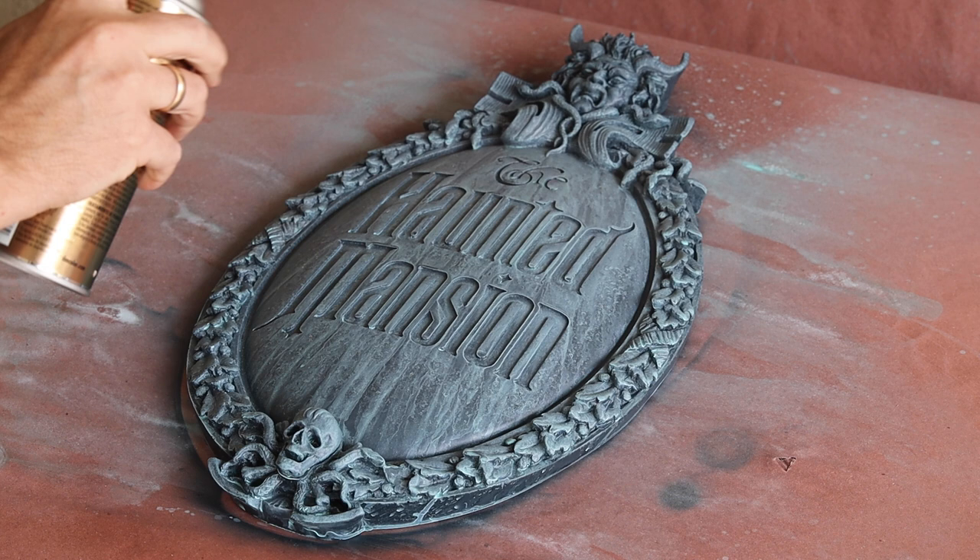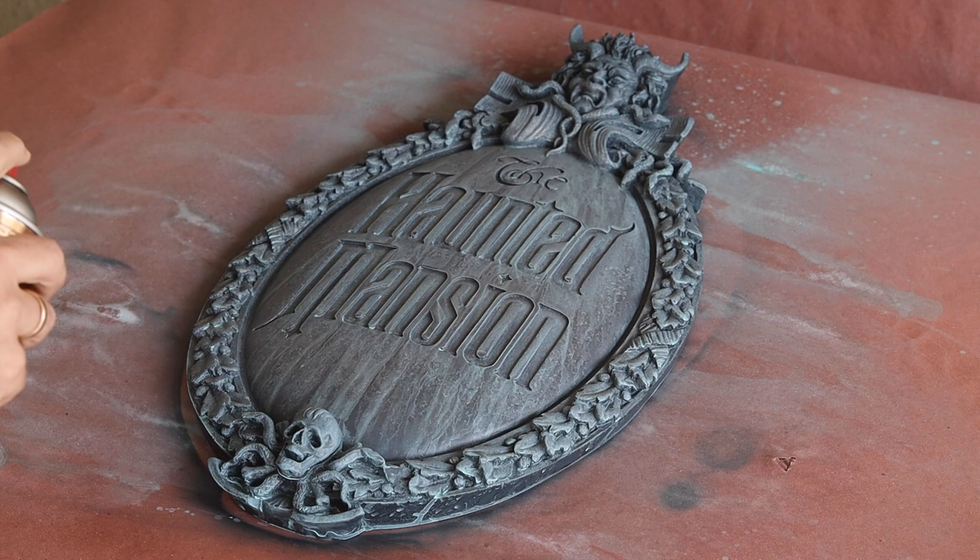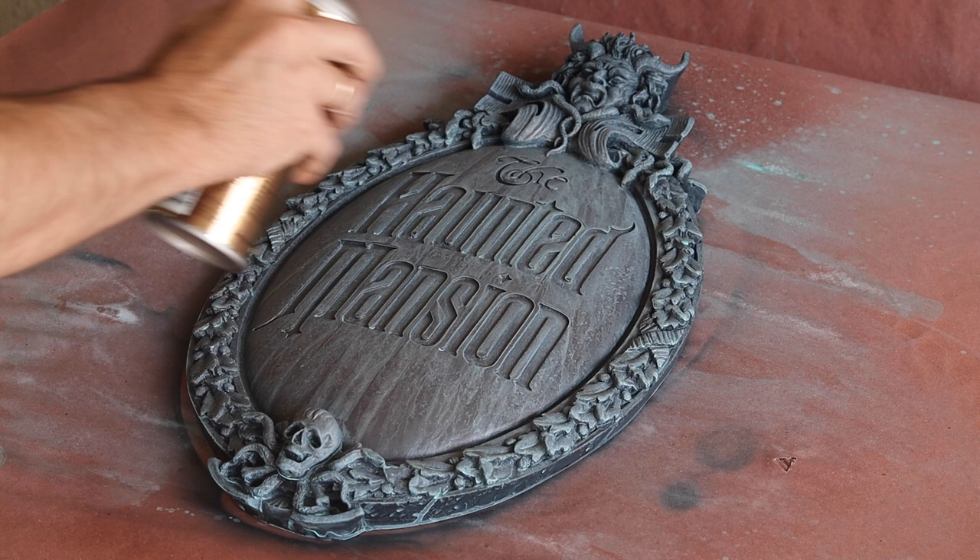It's also important to start spraying away from your piece before moving over it to prevent too heavy an application. This is one of those steps where you'll want to spray a little, take a step back and look at it, spray a little bit more, and repeat until the patina is just slightly showing through. It's a very fine line between too much and not enough.